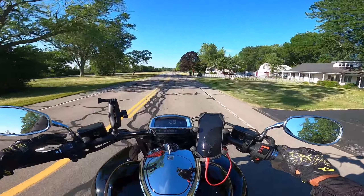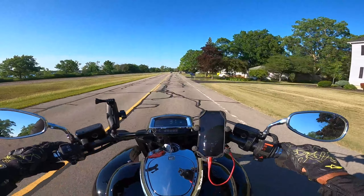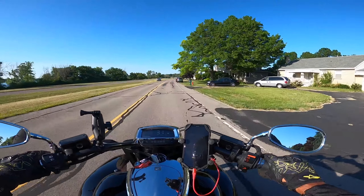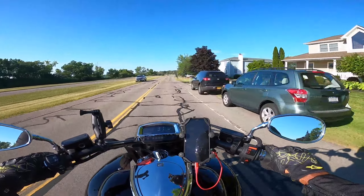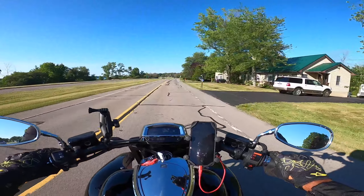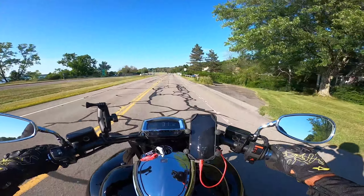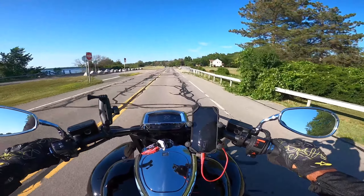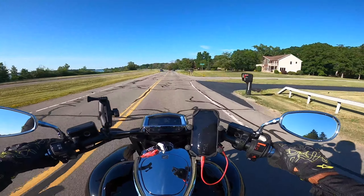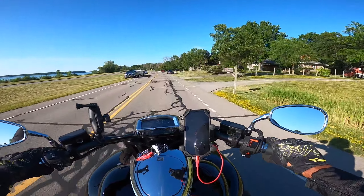One thing I really like is the digital display on the bike. When you're riding it, it's very easy to see no matter what time of day it is or how the sun is hitting it. Some digital displays look washed out in sunlight — not with this one. I can always see my speed clearly. I like the digital speedometer with big numbers. It also gives me my odometer, the time, and my fuel gauge.